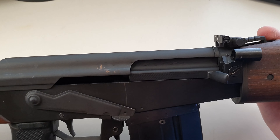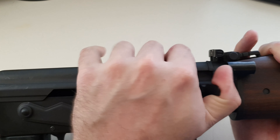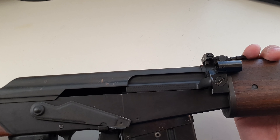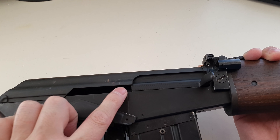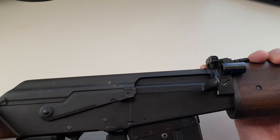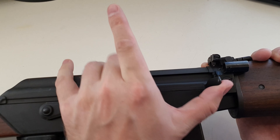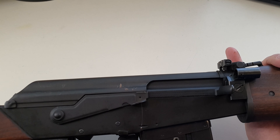We've got our charging handle on the left-hand side. Pulling that back, you can see inside — it does not lock the action to the rear, like all AKs. There's our safety: right now the safety is off. Popping that up not only puts the safety on so the trigger is dead, but also will stop you from chambering a round. Interesting bit there.